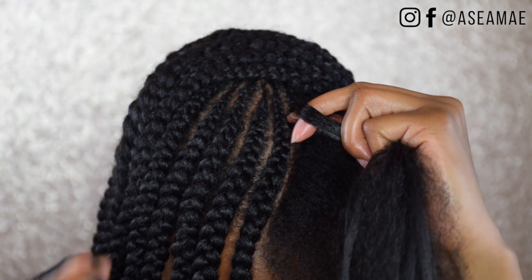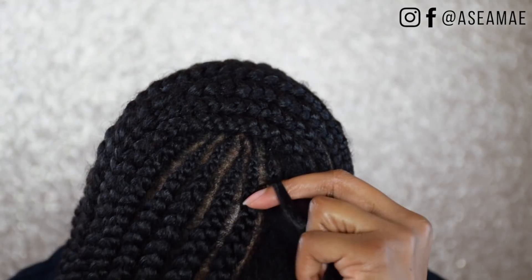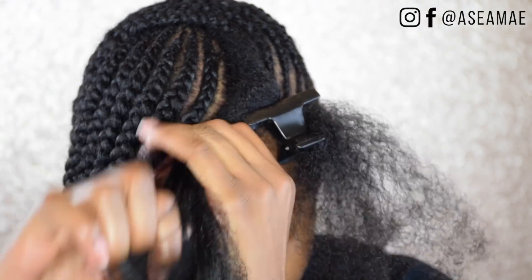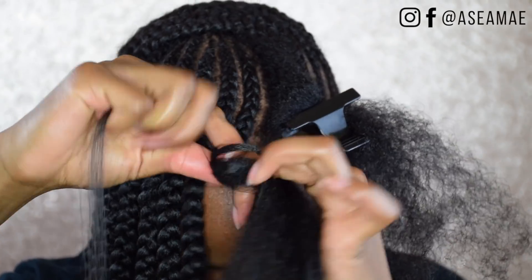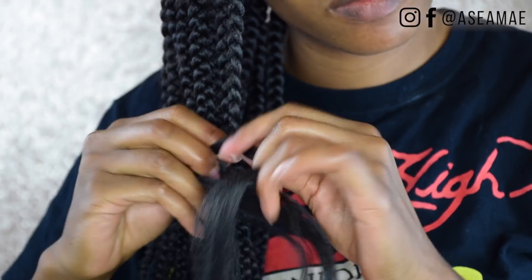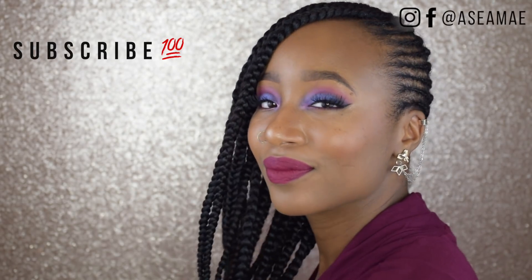I'm adding in hair every two stitches, except on some of the side braids I add in the hair a little bit later — after maybe seven or eight stitches — just so that it's not bulky. And that's it, guys. You just want to braid your hair all the way down to the end, make sure you knot it. And if you wish to, you can dip it in hot water. I chose not to because I actually like the way it looked, but I might dip it in hot water on a later date. I hope you guys enjoyed this video — make sure to like, share, and subscribe, and I will catch you loves in my next video. Peace!